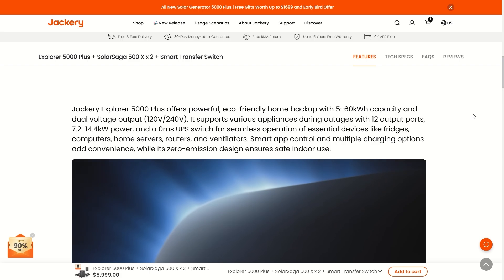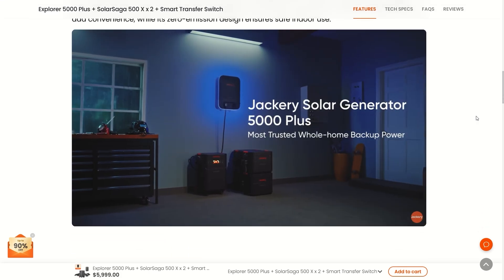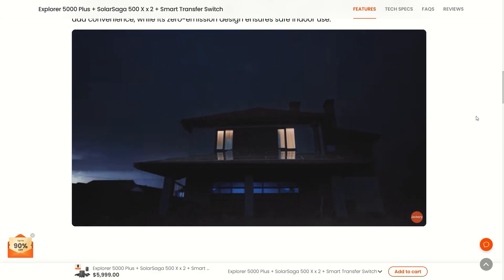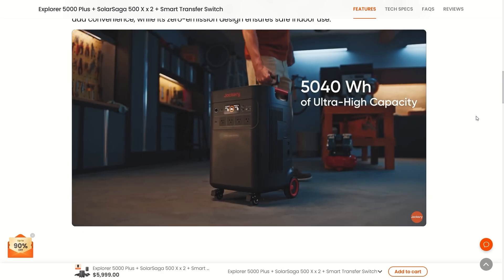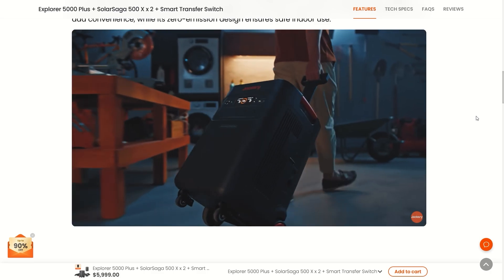Now is a really good time to pick one of these up because there are big discounts going on right now, and they are limited. It seems like every day the discount gets a little less and the price goes up just a little bit more, so take advantage while it lasts. You can use the link in the comments or description to get over to that page and get a good deal — and help support my channel at the same time, which I appreciate so much.